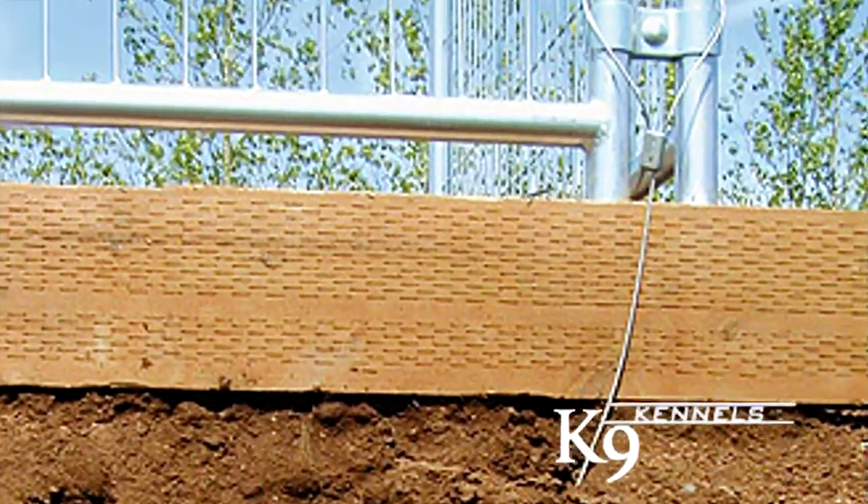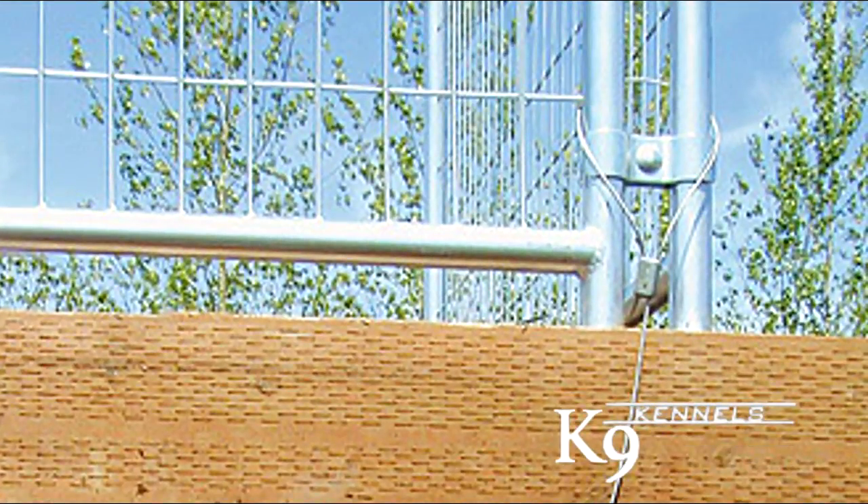When the cable is pulled, the anchor swivels horizontally and locks in. Then attach the other end of the cable to the kennel with the supplied clamp, and you can stop worrying about your kennel tipping over. These anchors are not recommended for sand.